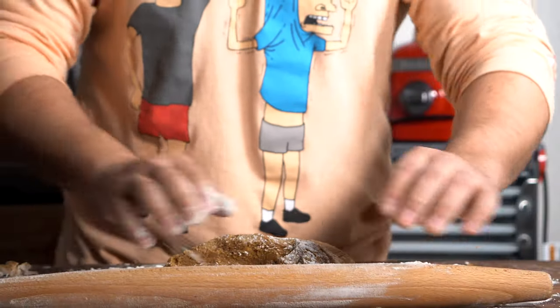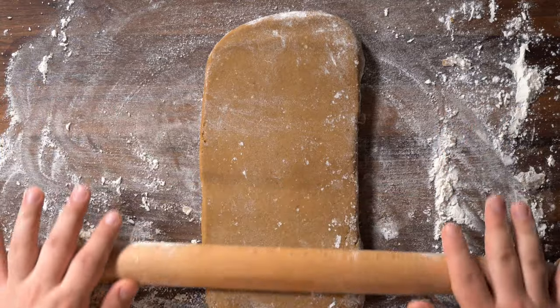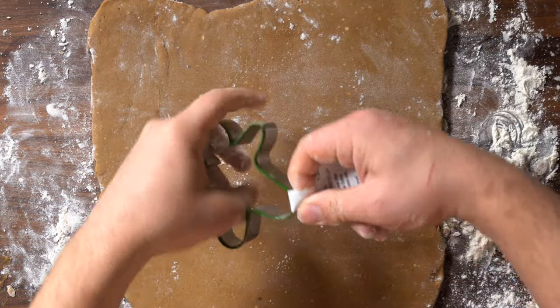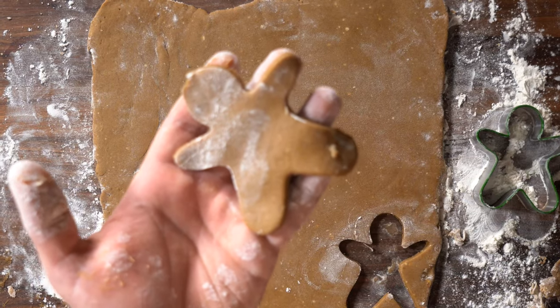Get a rolling pin, flour it up, and then just roll it out. You don't want to go too thin here because then it's going to be kind of fragile — so about half an inch thick. Remove the tag from your cookie cutter; I got this at Target for a dollar.